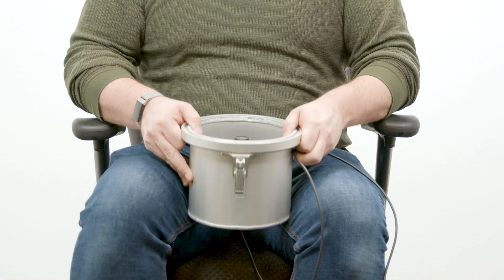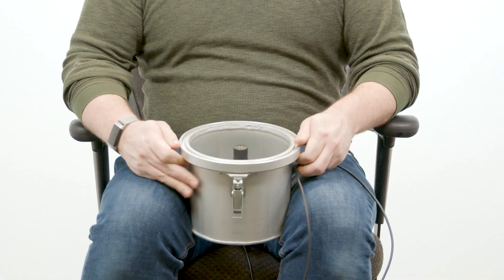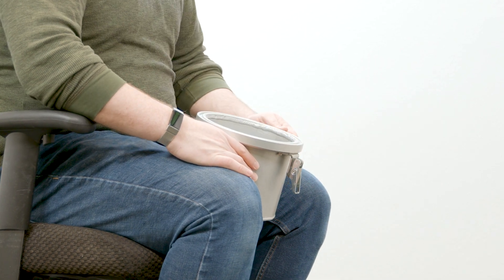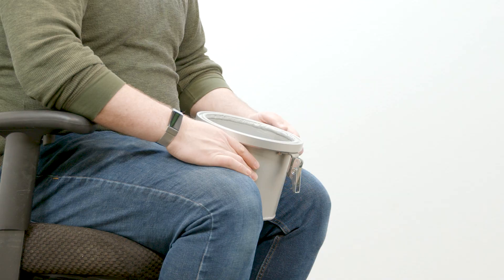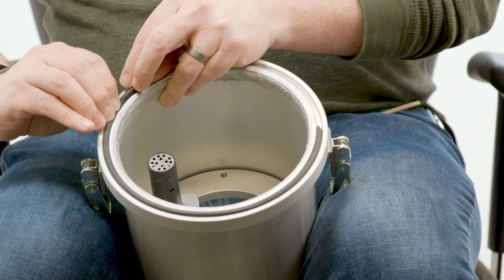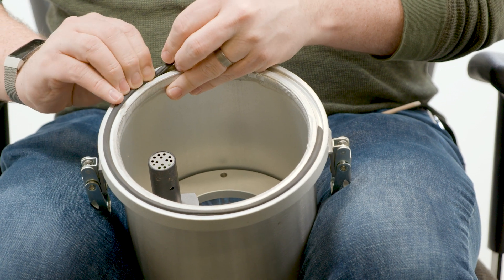Begin by placing the pressure chamber assembly between your knees while in a seated position with the gasket facing up. Be careful not to pinch any cables in the process. Place one end of the gasket into the groove in the infiltrometer head, and press the gasket down as far as it will go.